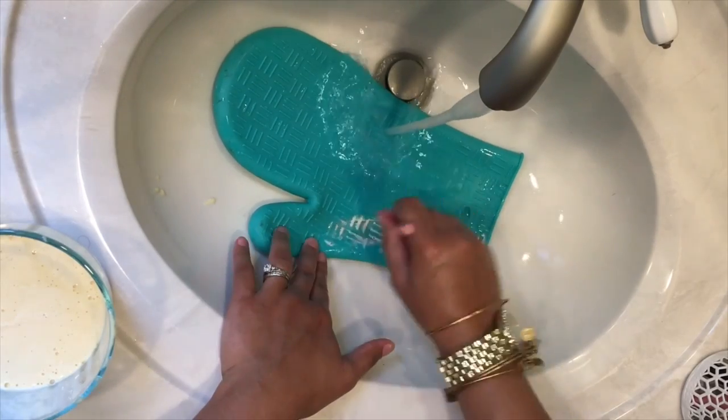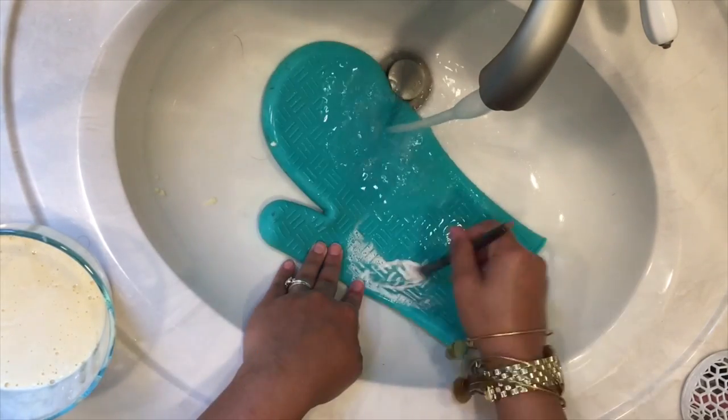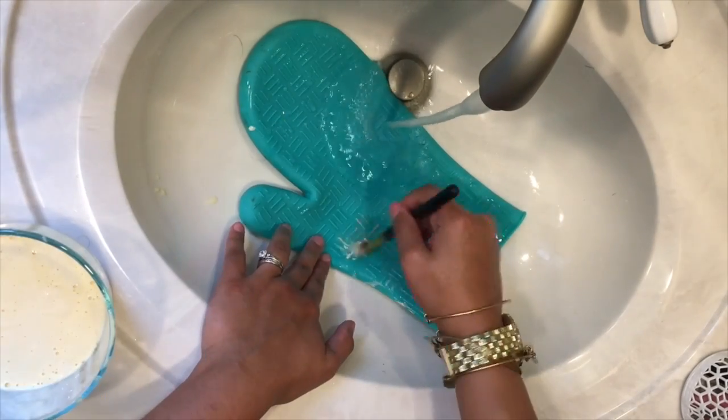I suggest cleaning your makeup brushes at least once a week, especially if you're the type to wear makeup quite frequently. I myself don't wear makeup all that often, so I try to wash mine every other week.